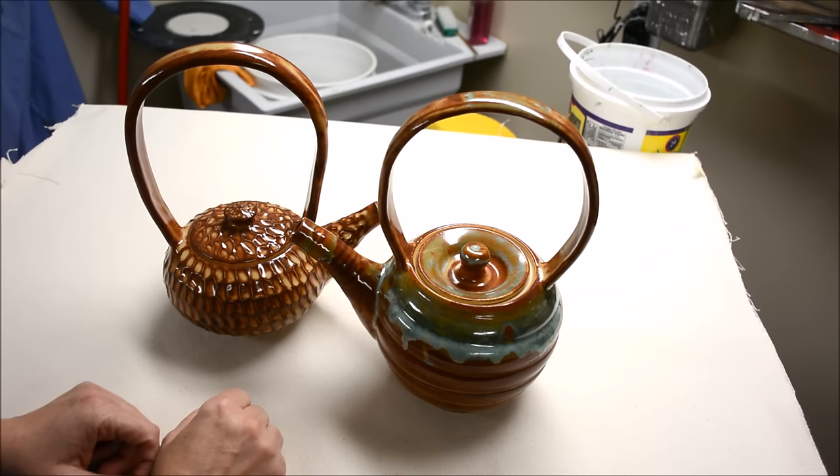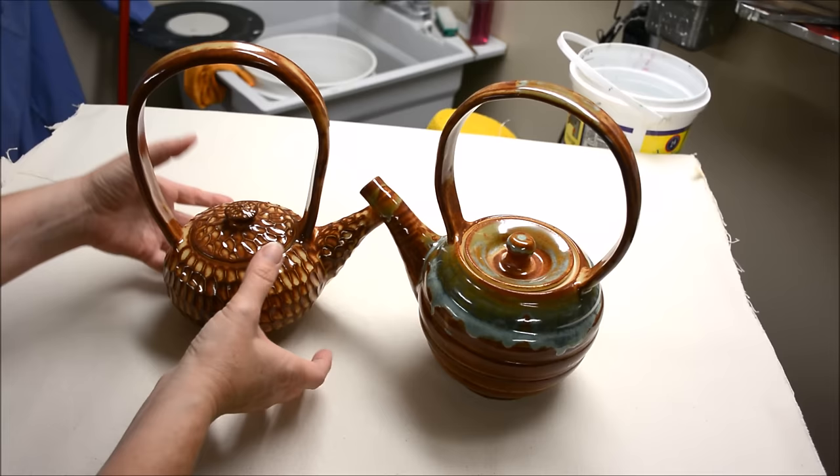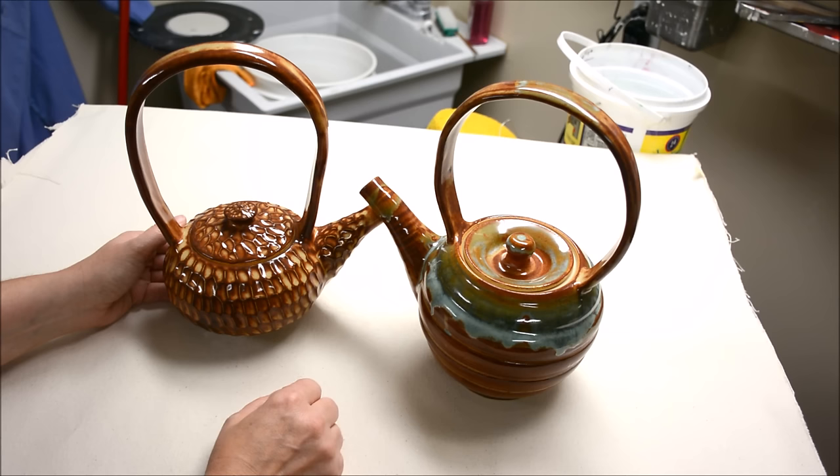Both the spouts are going to be thrown in a similar manner. The teapots are thrown in a similar manner — this one is just squatter, less upright — and the handles are made in a similar manner on both of these. So let's get started and I'll show you how we do this.